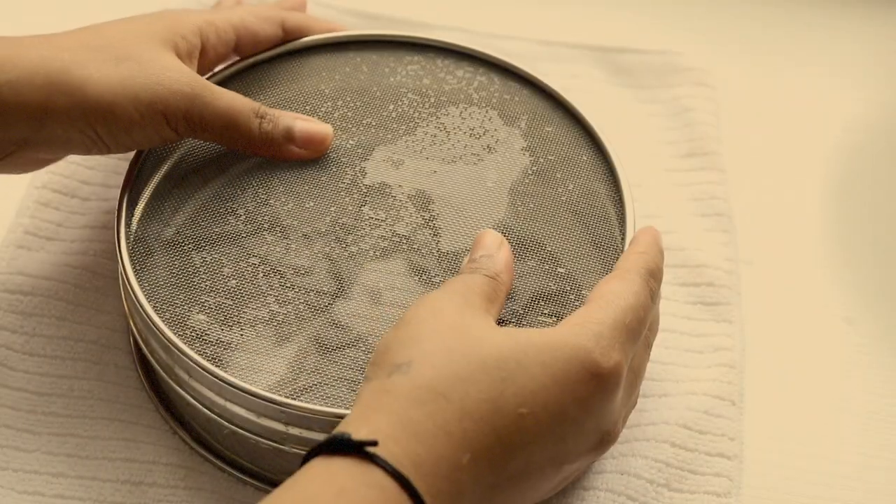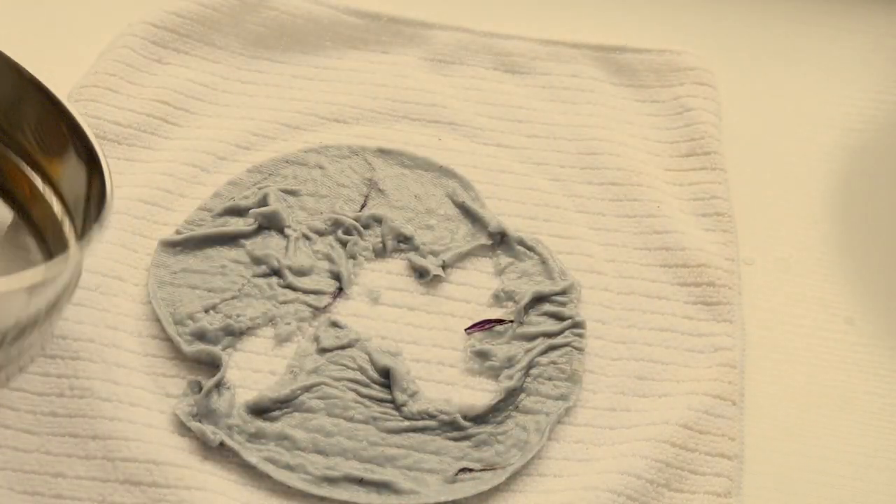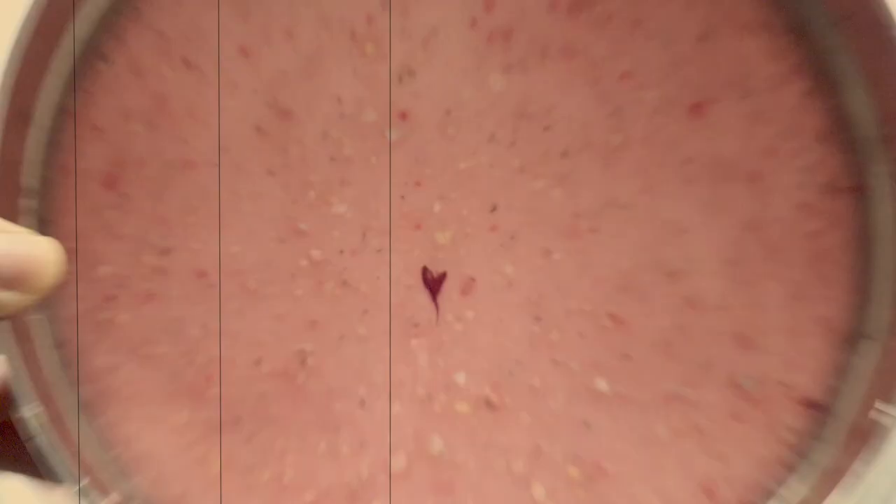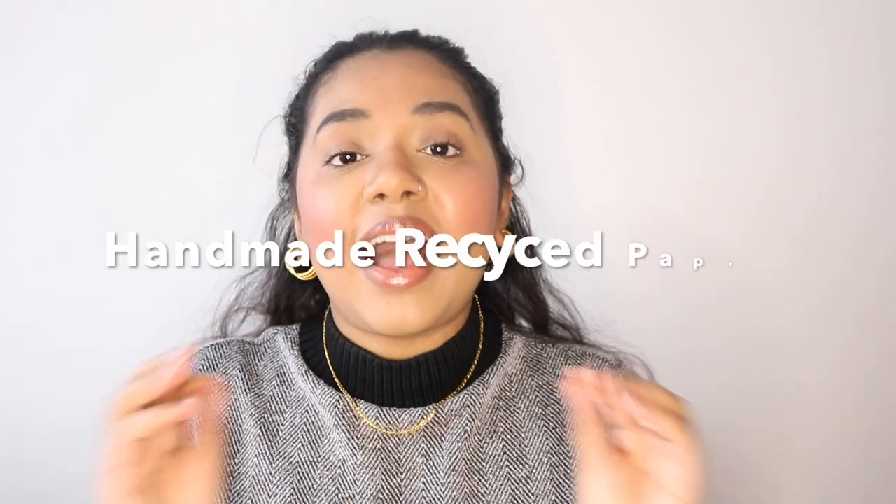Guys, so today I'll be turning some papers into papers! Hey beautiful people! Welcome back to my channel. So before I get into today's video, please subscribe to my channel down below. Like this video because things are going to get messy, but today I'll be making some handmade paper.